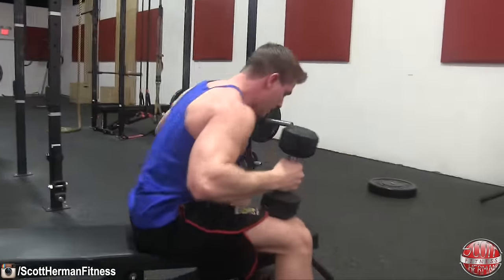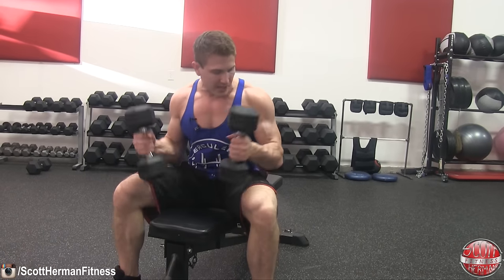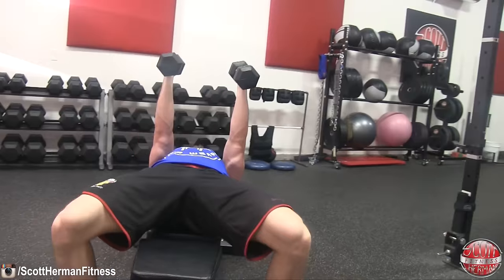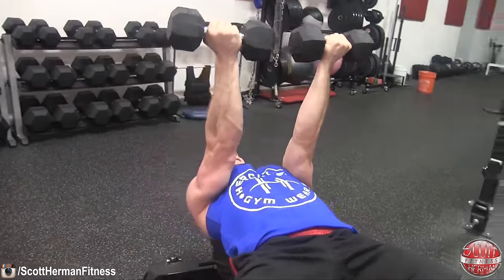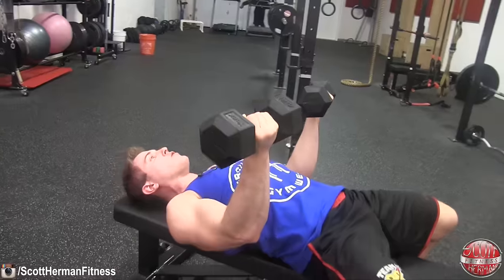The third exercise is the dumbbell tricep press. This is a lot like the close-grip bench press — the main difference is you're using dumbbells and keeping your palms facing in throughout the entire movement. Grab your dumbbells, get into position on the bench, and turn the dumbbells so your palms are facing your face.